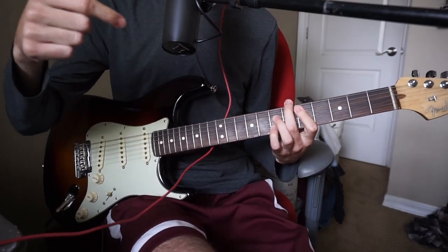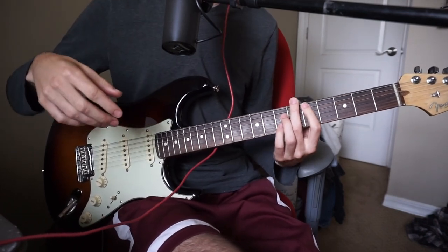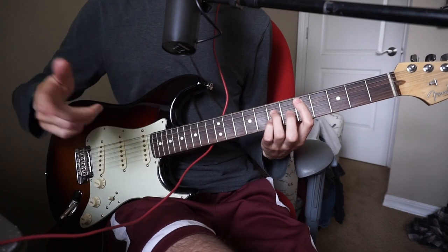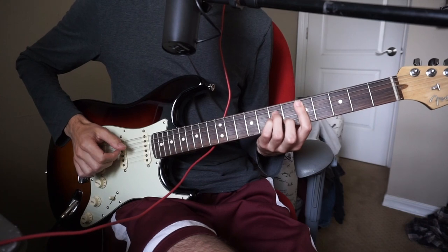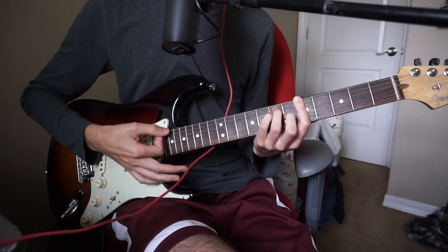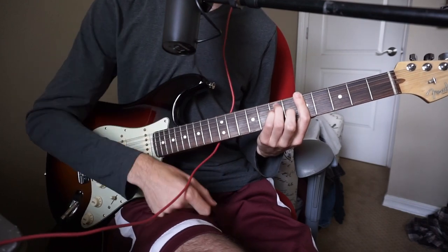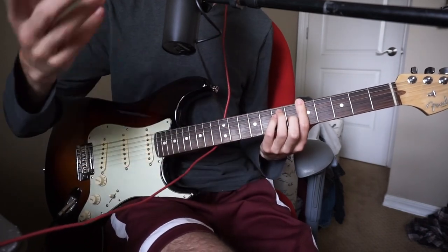In the cover that I did — check it out, it'll be linked below — at the very end I kind of add this outro to it. When he says 'for better or worse,' I play a D. And then I play a D minor — middle finger on the sixth fret. And then I play the A chord. So D, D minor, A. You don't need to do that, but if you're playing acoustic by yourself, I think it's a nice little ending.